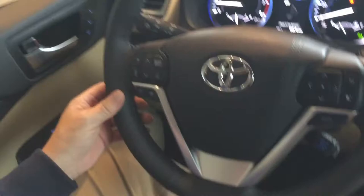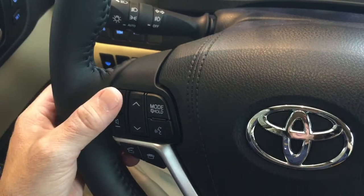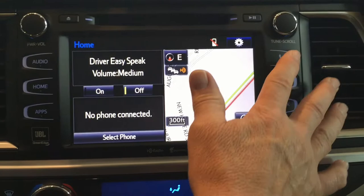You have your beginning phone call button here, your ending phone call button here, and this is your voice command button here. You also have your volume controls on the steering wheel as well. You also have a built-in microphone in the vehicle — every vehicle is different, but the Highlander's is right here in the overhead console. You also have controls on the audio system via the push-button controls.